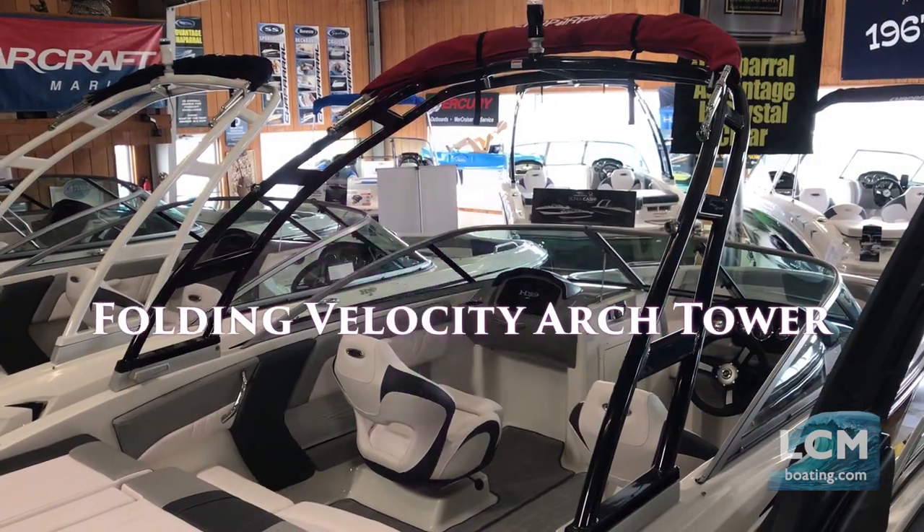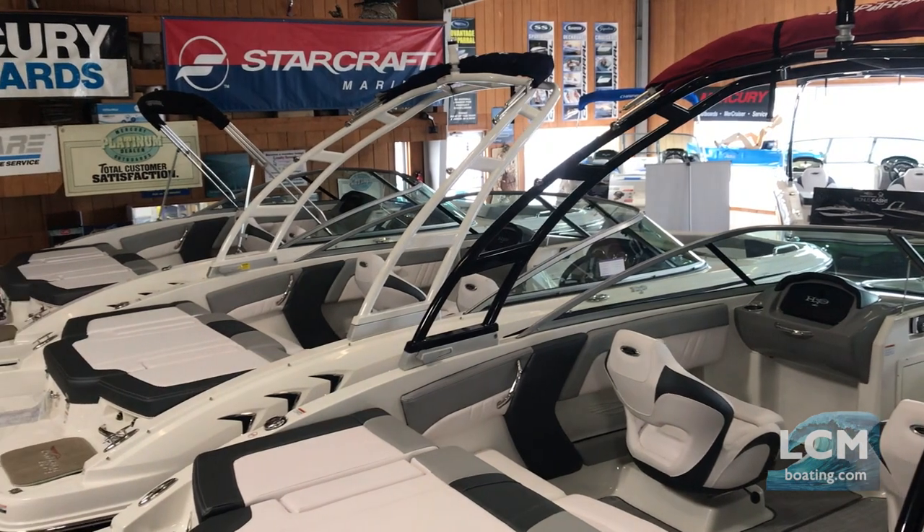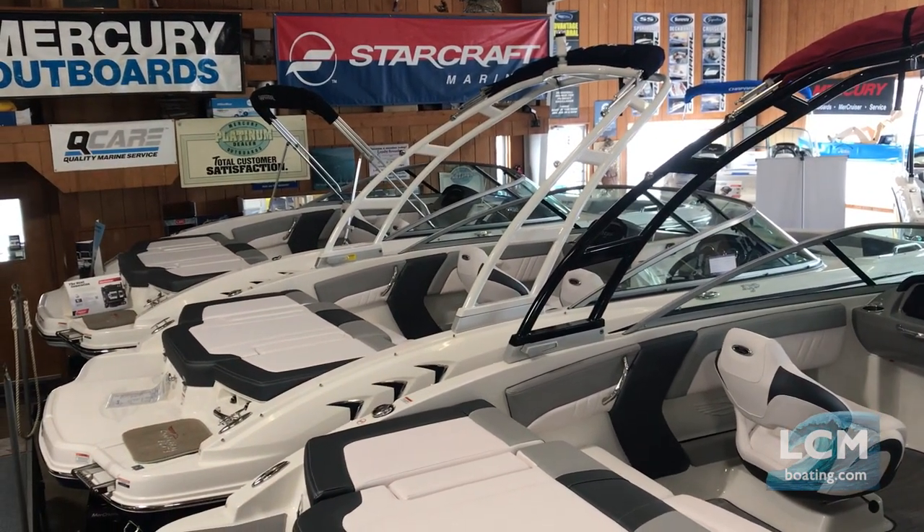The folding velocity arch tower is available in white or black finish on the Chaparral 19H20, 21H20, 191 Suncoast, and 210 Suncoast.